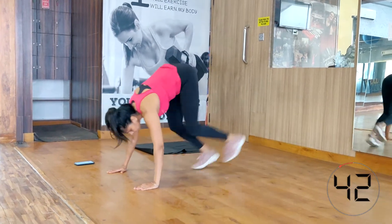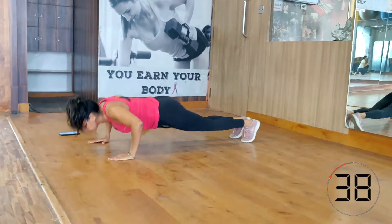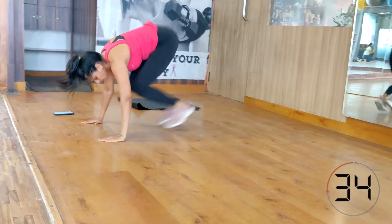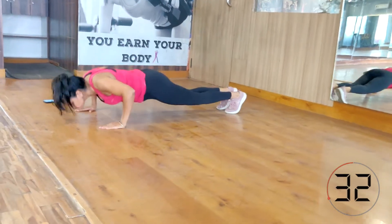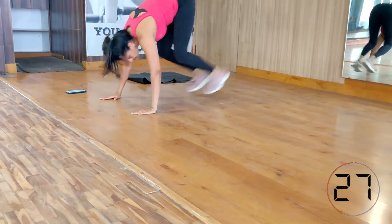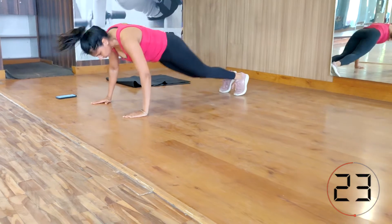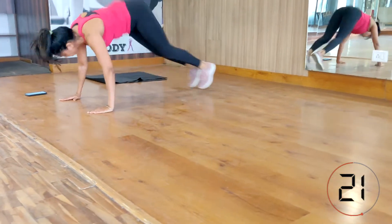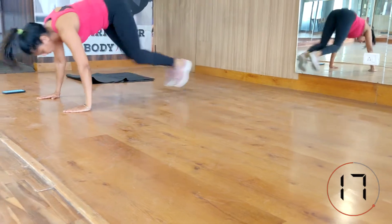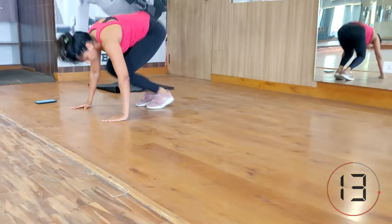Push-ups and half burpees — a deadly combination, I know. But as we are getting stronger day by day, all of us can do it. Come into plank position, do push-ups, then jump forward with both legs, go back again, do push-ups, and repeat for 45 seconds. If you cannot do push-ups on your toes, no problem — you can come onto your knees and do the push-ups from there.